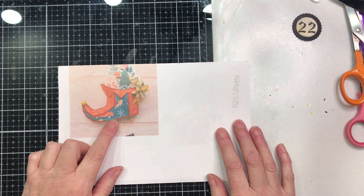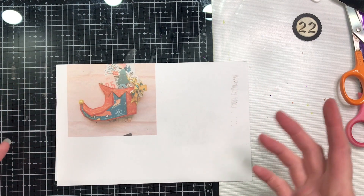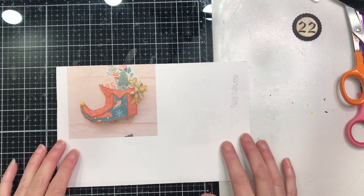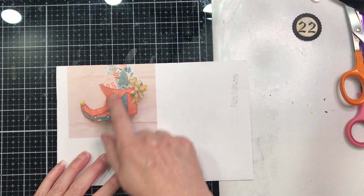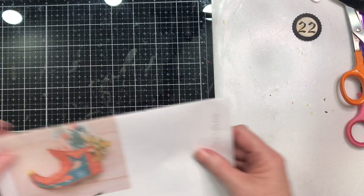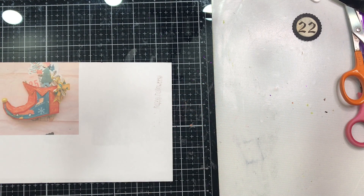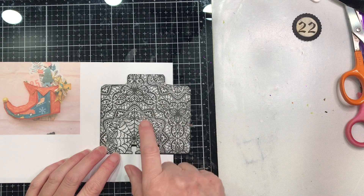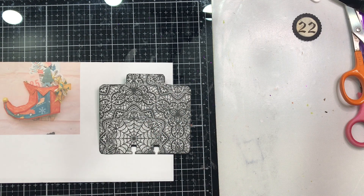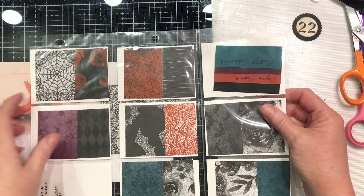We have a Santa boot which is our inspiration — it was on Pinterest, originally from Instagram, so I have no clue where it came from. I'm not putting stuff in the boot. I started with my base and I chose paper from the Magic in This Night Collection. I chose that spider web paper.